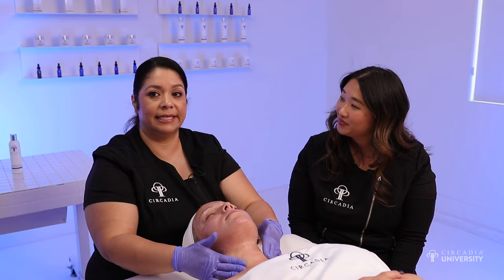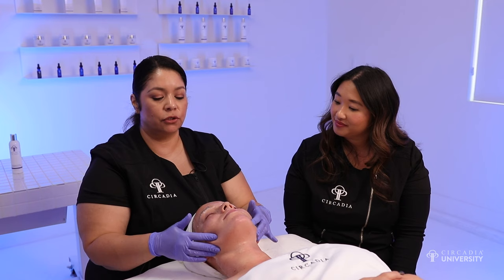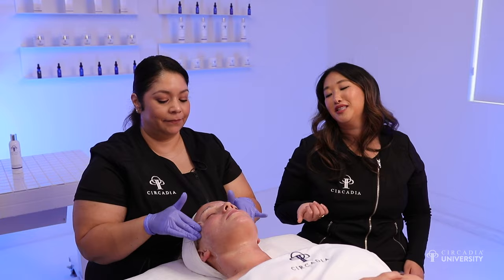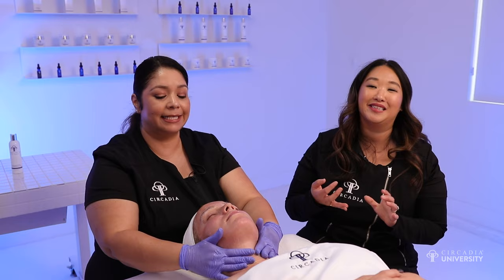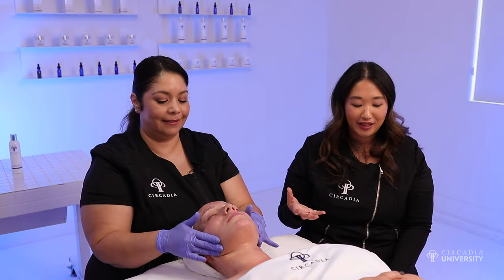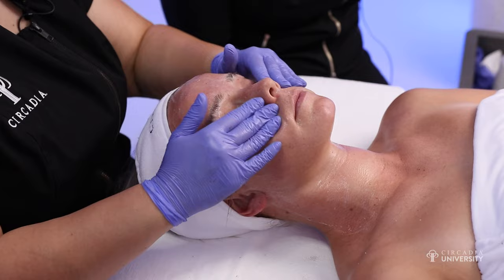This treatment is great because you can pretty much treat anybody who comes into your treatment room with it. It hits every cornerstone of your business — you can treat clients with acne, sensitive skin, and pigmentation, and since it stimulates collagen and elastin activity, it's also great for mature skin. We sometimes forget about our pigmented clients and age management benefits. You get a really nice buttery consistency and a glow immediately after. Clients also feel a tensing and tightening effect, which is a really wonderful byproduct of the treatment.